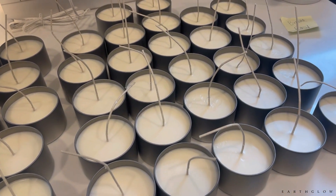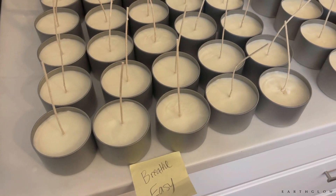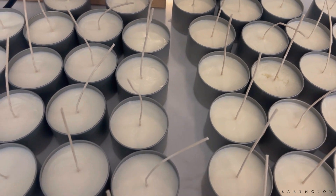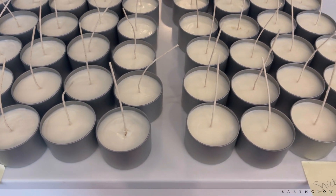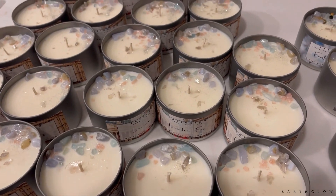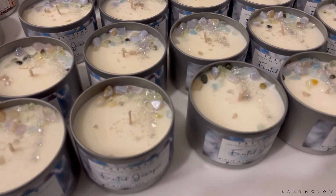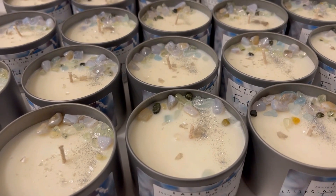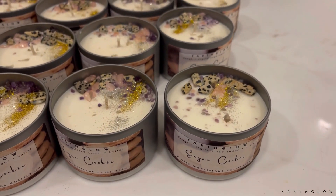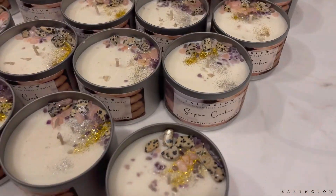These are all the candles the next day — you can see how smooth that finish is. It is definitely possible to get this regularly with 464. Not all of them are perfectly smooth; some do have some bumps, but generally pretty smooth. After adding the crystals, the London Fog candles are so amazing. The frosted juniper is an all-time favorite for a holiday berry scent. And then the sugar cookie from Candles and Supplies — I get a little carried away with the glitter at the holidays too.